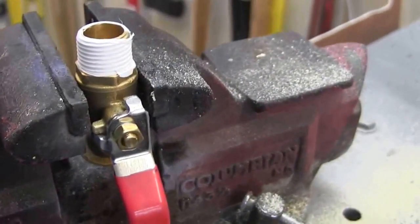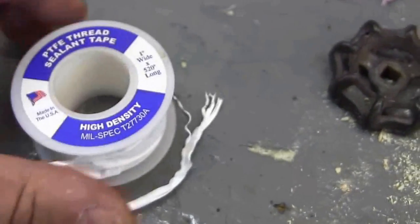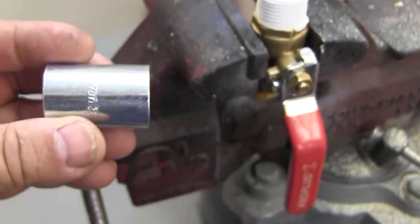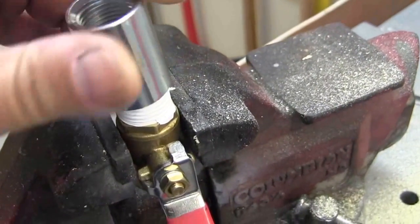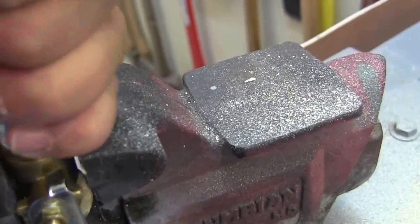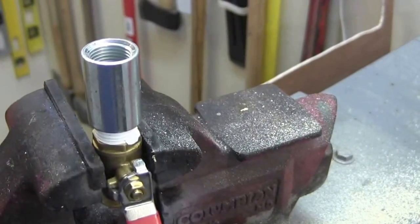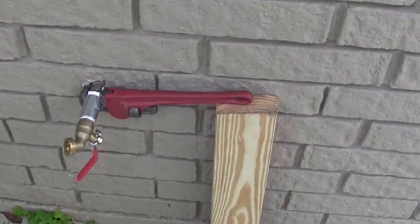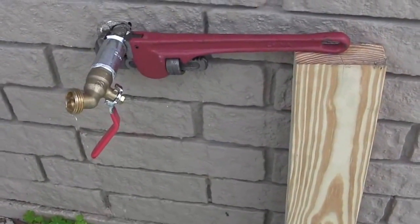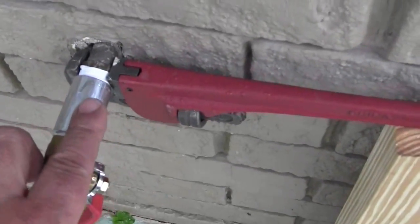I've got the end of the threads wrapped with Teflon tape — pipe tape. Now I'm going to put the collar on with a pipe wrench. I'm going to get this really tight, then go out and wrap the other threads sticking onto the house with Teflon tape and screw this on. I just wanted to show you how sometimes you need a third hand — I put that board there to hold the pipe wrench tight while I put two hands on the collar and tighten it up.